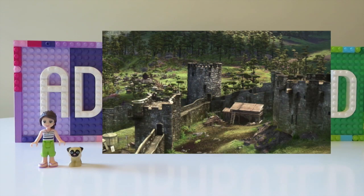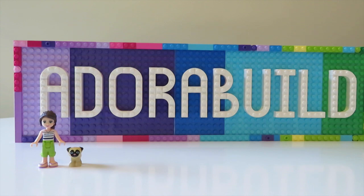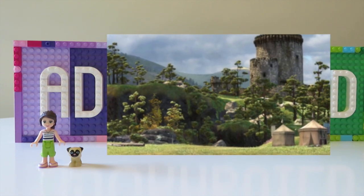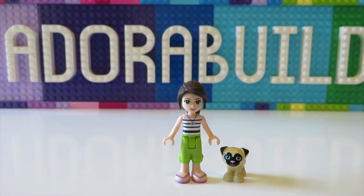I do already know where I'm going to be placing Merida's castle and I also know that there is a little bit of limited space in that area. So I have made her castle much more grand but I've also had to be quite mindful of space saving. Let's go take a look at it and see what you guys think.